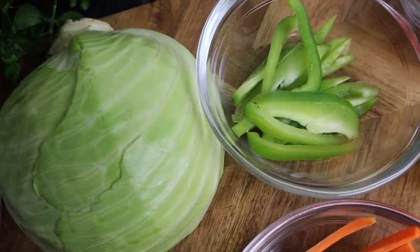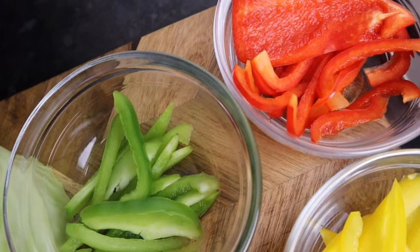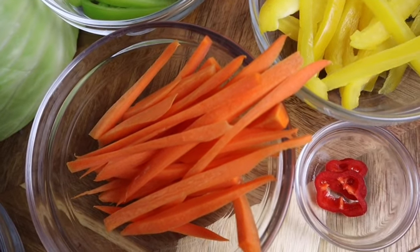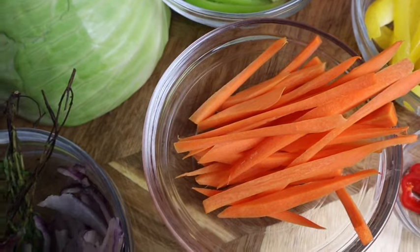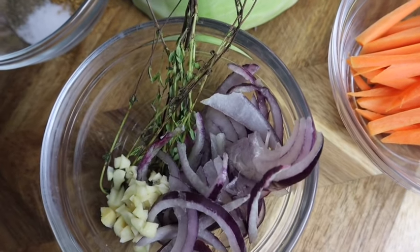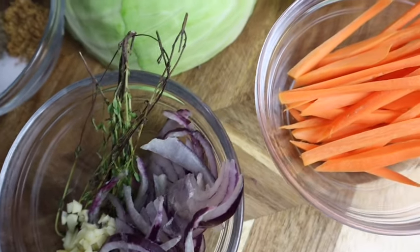I also have half a cabbage that I cut. These are my bell peppers and I'm using half — as you can see I've got all the colors: green, red, and yellow. I also have one carrot that I cut, scotch bonnet pepper just a small amount because you don't want it to be too spicy, half an onion — I'm using red onion, you can always use white onion — and one teaspoon of fresh thyme and three cloves of garlic.